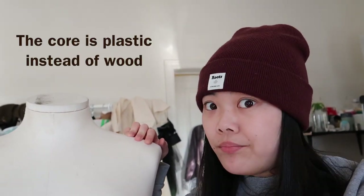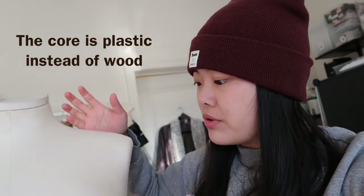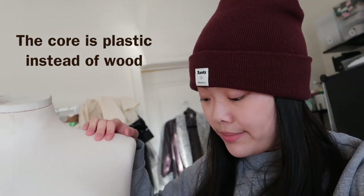Hey guys, welcome back to my channel. Today I'm gonna try to clean this mannequin. I got it from our company — they tried to get rid of a bunch of mannequins and I got this one for like 20 bucks. It's supposed to be a display mannequin, but I tried to paint it and the material is super rough and woven, so it actually works for draping garments.